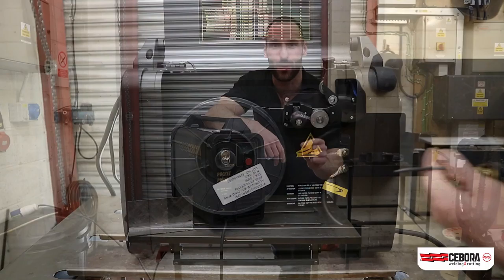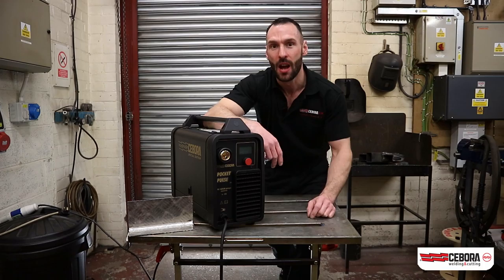What I want to do today is set the machine up, demonstrating the ease of use of the menu and the one-knob, one-button control.